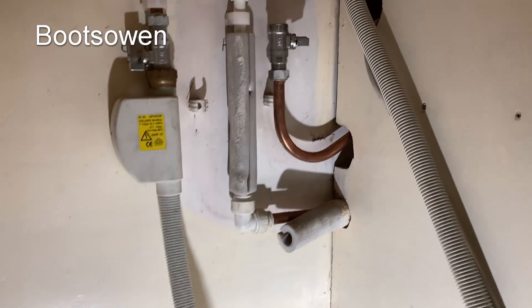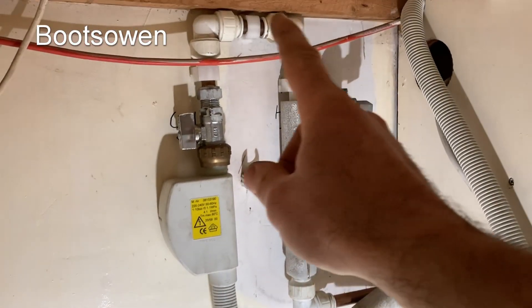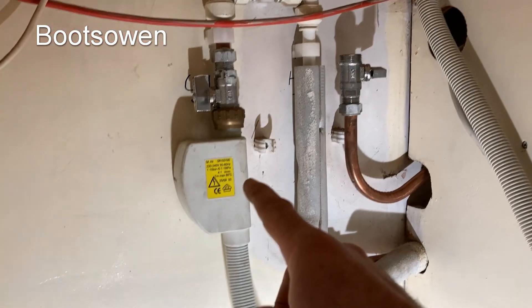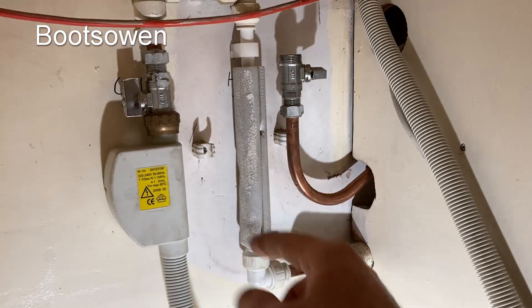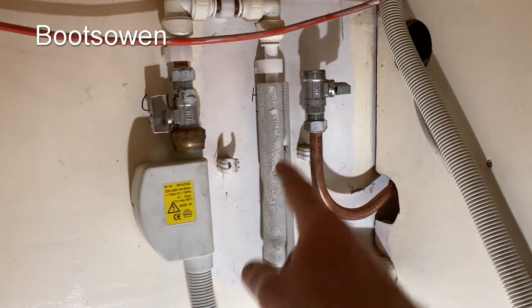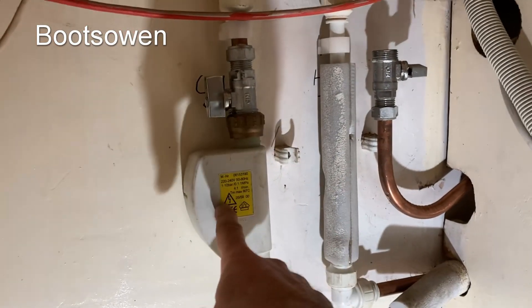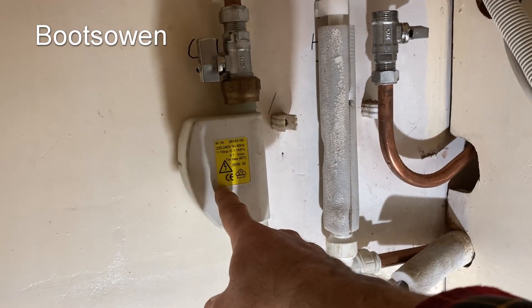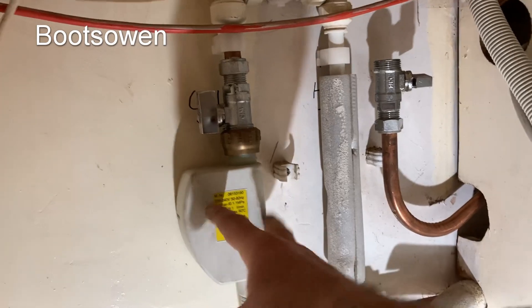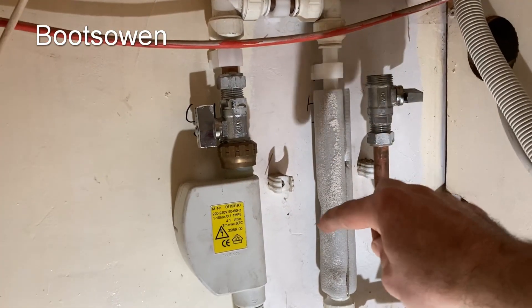This is what it looks like behind my dishwasher. We've got the cold coming in, going up and around and down into this unit, and we've got the hot coming in and going up. Originally both of them were pointing up. I did a bit of a maneuver to get this AquaStop box on here, and because it's on the dishwasher I have to make the hot go upside down as well.